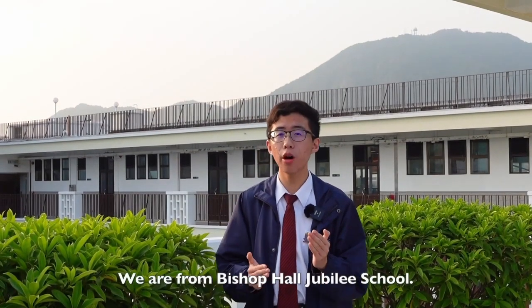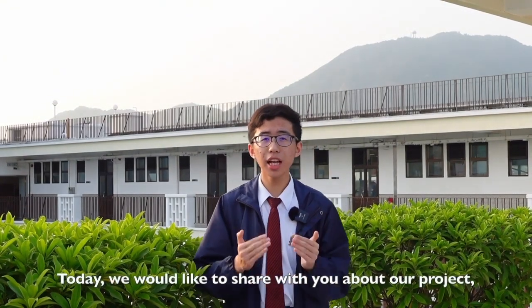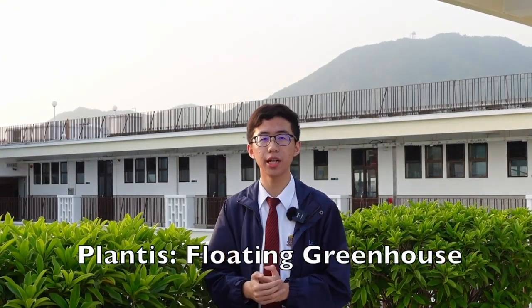Hi everyone, we are from Bishop Paul Jubilee School. Today, we would like to share with you about our project, Planters Floating Greenhouse.